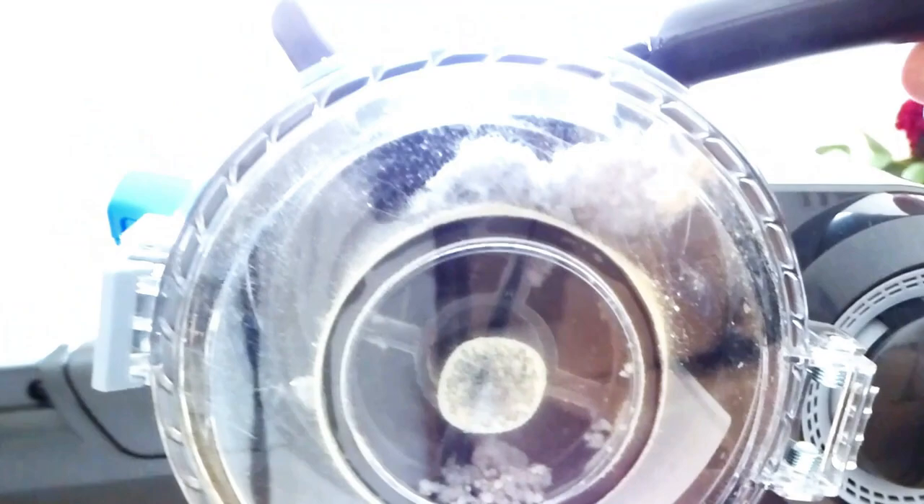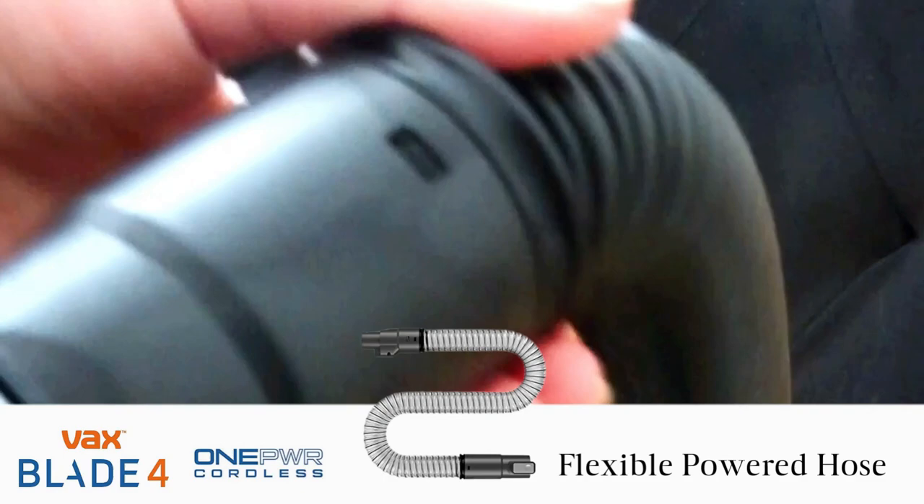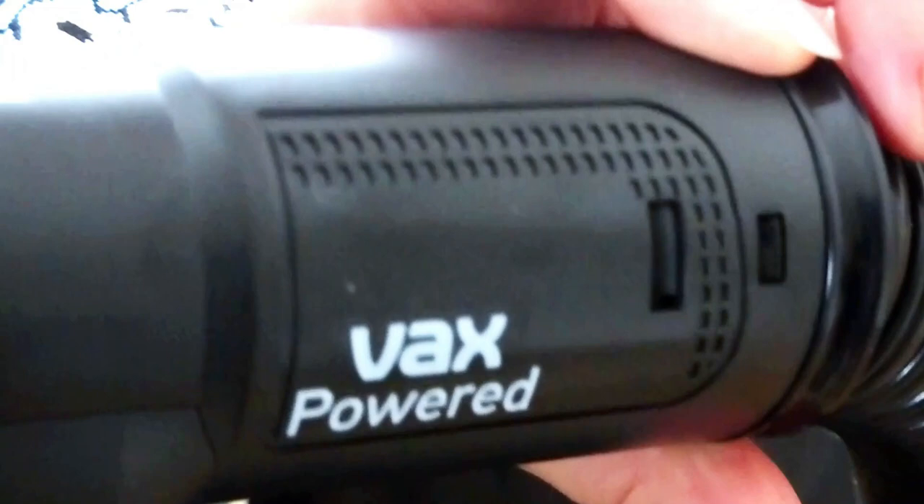As you can see here, the vacuum itself has picked up a fair amount of dust off of the surfaces that I have done. Now I'm moving on to our soft furnishings and for this I'm going to be using the flexible powered hose. This is going to get rid of any of Luna's fur that has gone onto the chairs or the sofa.